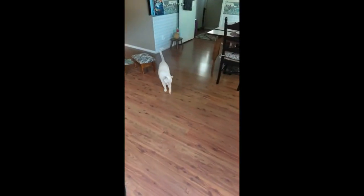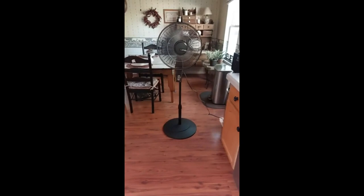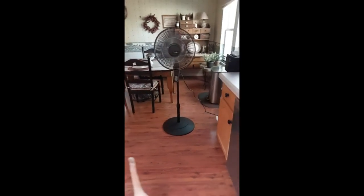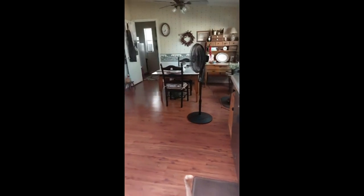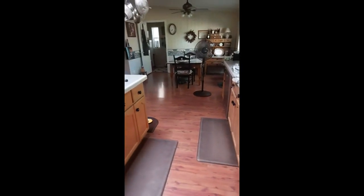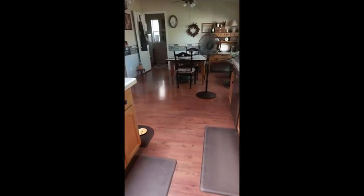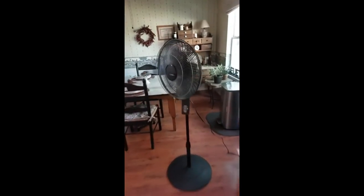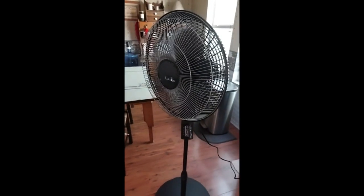He likes it too. Even way back across my very long kitchen, I can still feel this breeze. Very impressed. This is on high speed oscillate.